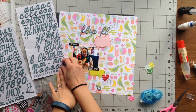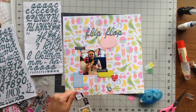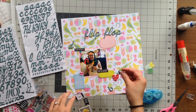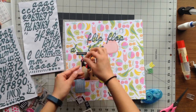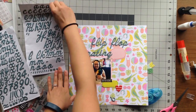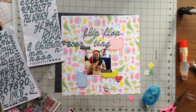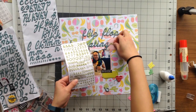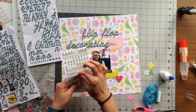I'm adding the word 'Winner' in the speech bubble and using these teal-colored thickers for the 'Flip-Flop Decorating' portion of the title — they'll stand out because it's a different teal than what's in the background patterned paper. I'm spelling out 'Decorating' backwards to make sure I have room to put 'Winner' on the speech bubble, but I realized I didn't have enough space, so I kept pulling the stickers off and scooting them over. In the end I had to lift my entire photo and all the already-glued embellishments over about an inch.